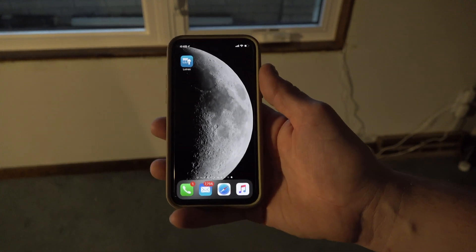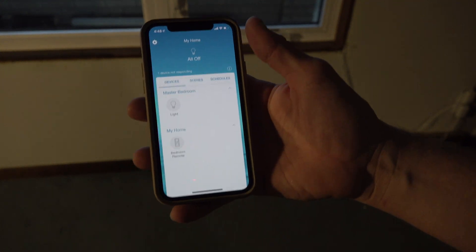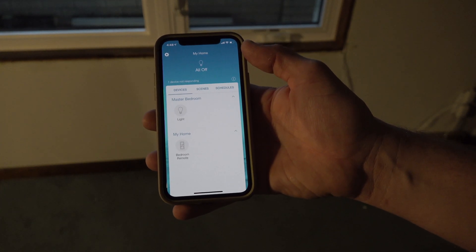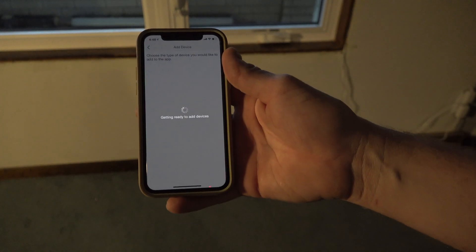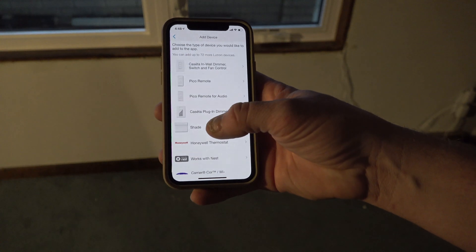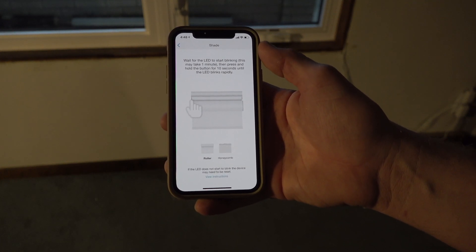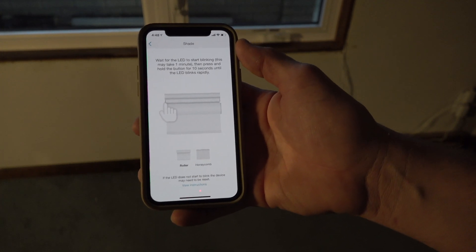I have my phone open with the Lutron app. I'm already logged in and I can see my master bedroom lights listed. I'm going to add another device — there it is, 'Add Devices.' I'll tap that and it gets ready. We're adding a shade: wait for the LED to start blinking, then press and hold the button up to 10 seconds until the light blinks. We're heading up to the actual roller itself to click the button.